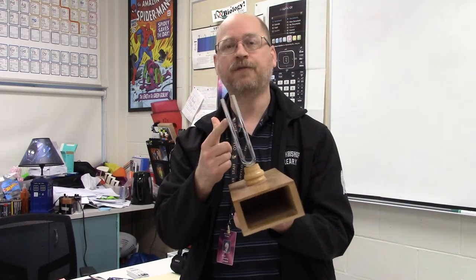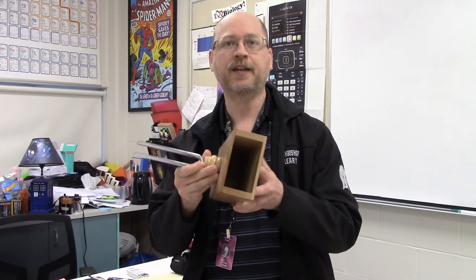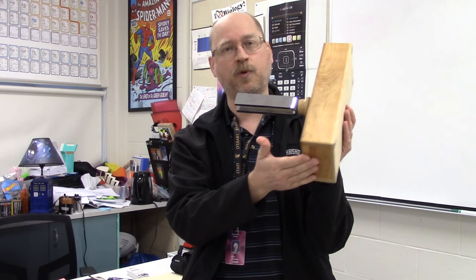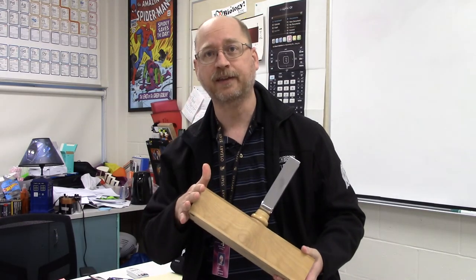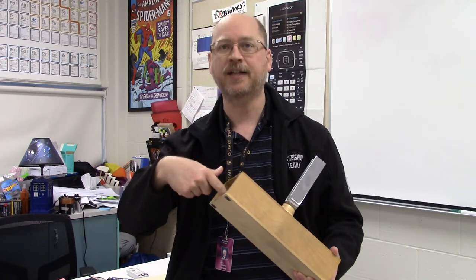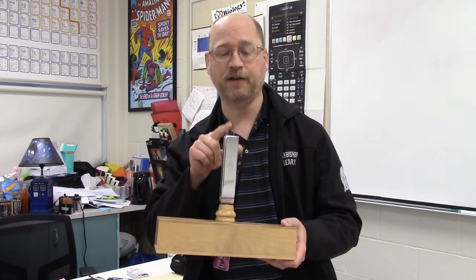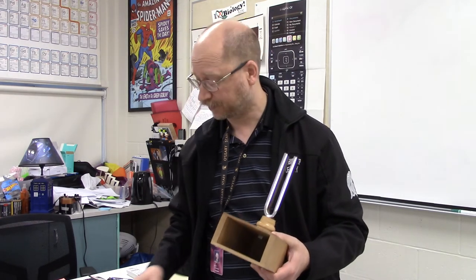Now I've got a second tuning fork — exactly the same size and frequency as the other one — but the difference is that it's been attached to this box that is open on one end and closed on the other, making it technically a closed-ended pipe. This box wasn't cut to just any length; it was cut to a very specific length so that the air tube inside has a resonant frequency that matches this particular tuning fork.